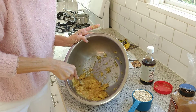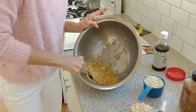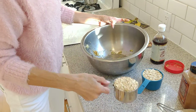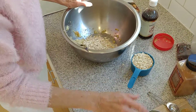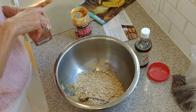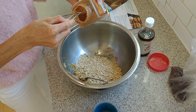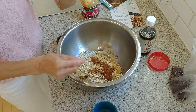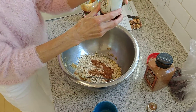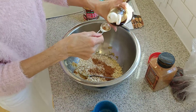Then we're going to add in two cups of oats — I like to use organic rolled oats. The recipe calls for a half teaspoon of cinnamon, but I'm going to use a full teaspoon to give it a little extra sweetness. I'll write the recipe out in the comments. I'm also going to add in a teaspoon of vanilla, which is optional — I just love vanilla.